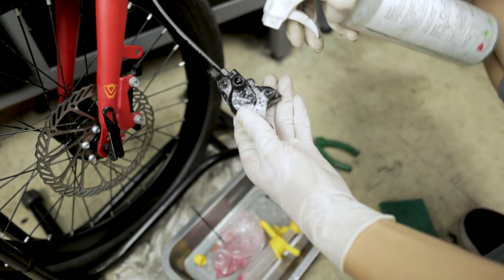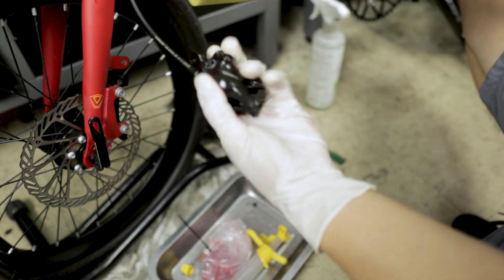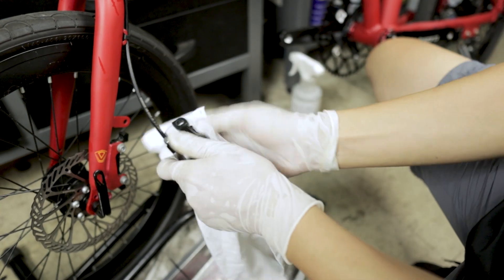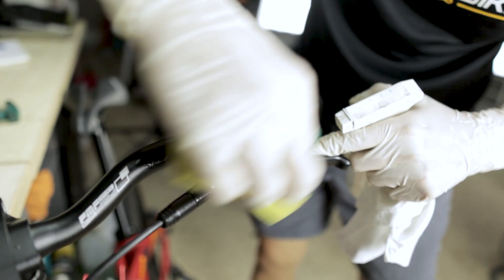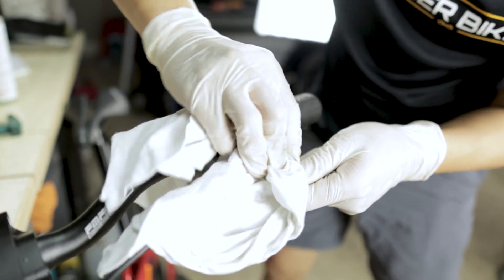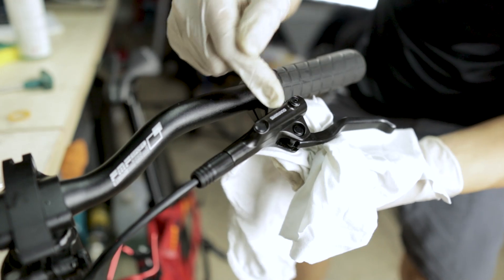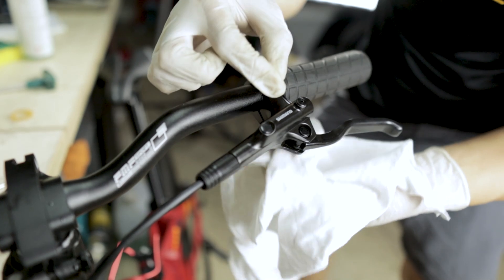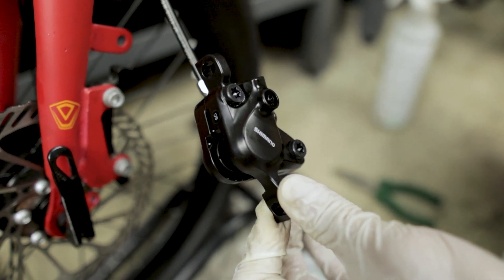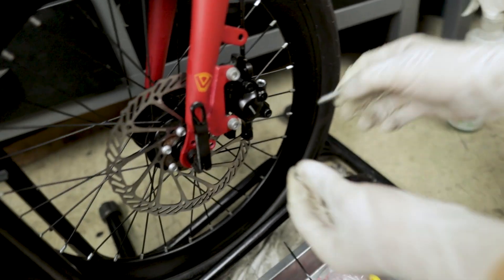Wash away all the spillage — I'll use some soap to clean it up. Clean the lever side as well. This is also a good practice because after cleaning, if there's any leakage around the bleed port area you'll be able to see fluid coming out when you press the brake. When you're happy that it's clean and oil-free, you can put back the brake pads and tighten the brake caliper back onto the frame.